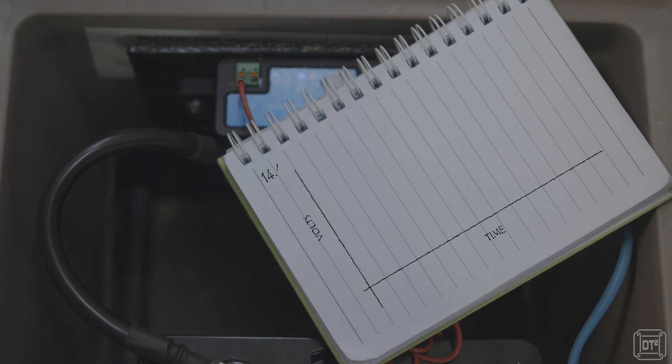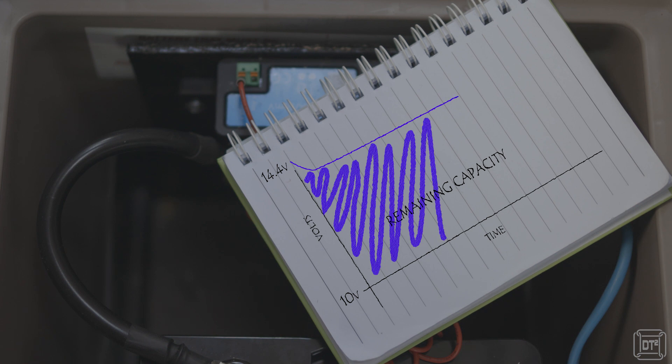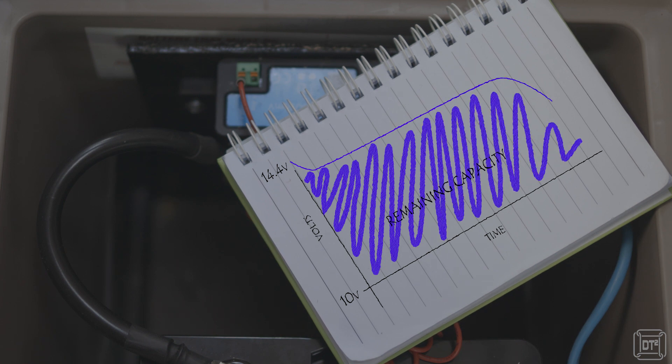Lithium batteries actually exacerbate the problem because their chemistry means that the difference between 95% and about 20% charge is actually a very small difference in voltage, and then it drops steeply towards the end of the discharge cycle. A shunt, however, works by measuring the current that goes in and out of a battery, and so can use the balance to determine the remaining capacity.